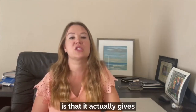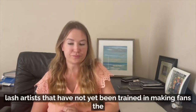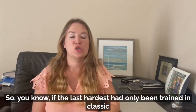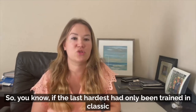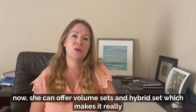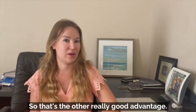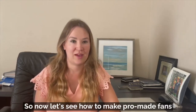The other advantage is that it gives lash artists who have not yet been trained in making fans the ability to offer that service. If a lash artist had only been trained in classic, now she can offer volume sets and hybrid sets, which makes it really awesome. That's the other really good advantage. So now let's see how to make pro-made fans.